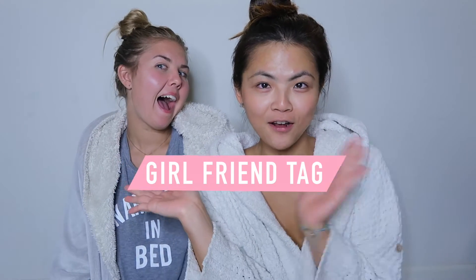Hey guys, welcome back to my channel. It's your girl Chia. Today's video is going to be a girlfriend tag with my friend here. Her name is Anne.